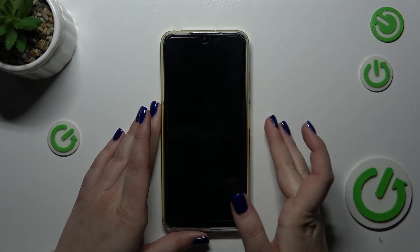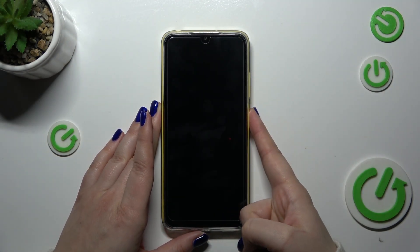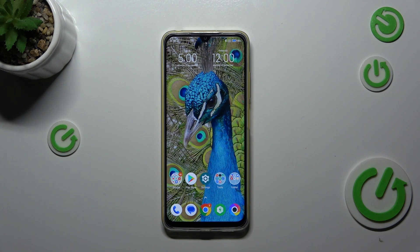Let me lock the device and check if it's working. I'll put my finger on the sensor — and as you can see, the device is unlocked, which means we successfully added the fingerprint. Alright, that would be all. Thank you so much for watching. I hope this video was helpful, and if it was, please hit the subscribe button and leave a thumbs up.